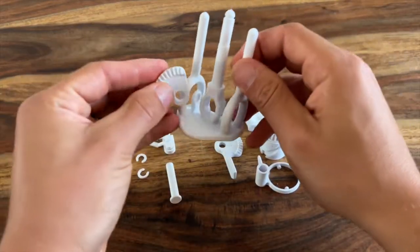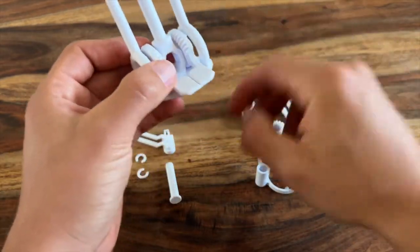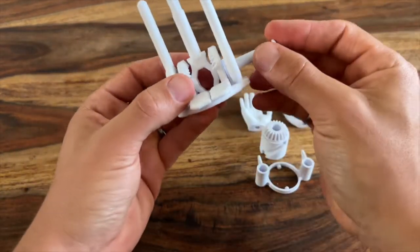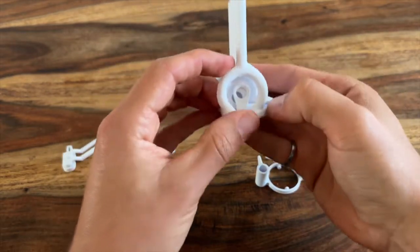Start by sliding each of the levers into the sides of the base. You want the flanges of the paddles to be facing inward. Then you can grab the pin and that will slot through the side hole all the way through and out the other side.